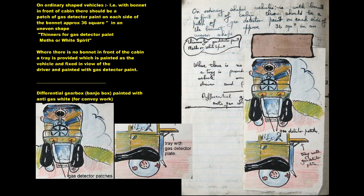On ordinary shaped vehicles with bonnet in front of cabin, there should be a patch of Gas Detector Paint on each side of the bonnet, approximately 36 square inches in an uneven shape. Thinners for Gas Detector Paint: methylated spirits or white spirit. Where there is no bonnet in front of the cabin, a tray is provided, painted as the vehicle and fixed in view of the driver, and painted with Gas Detector Paint.